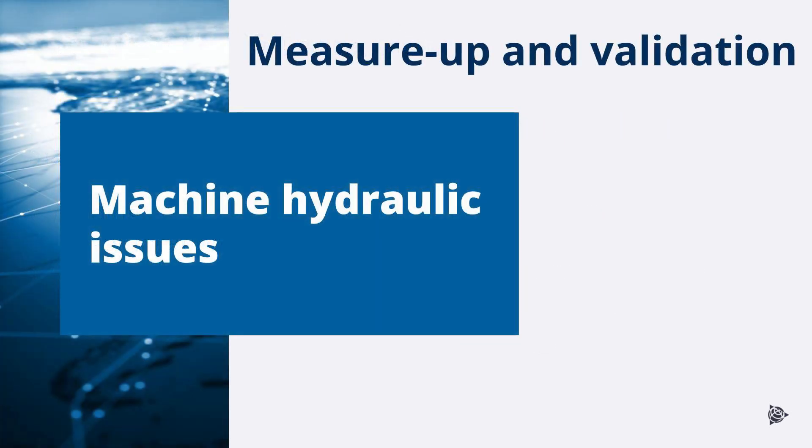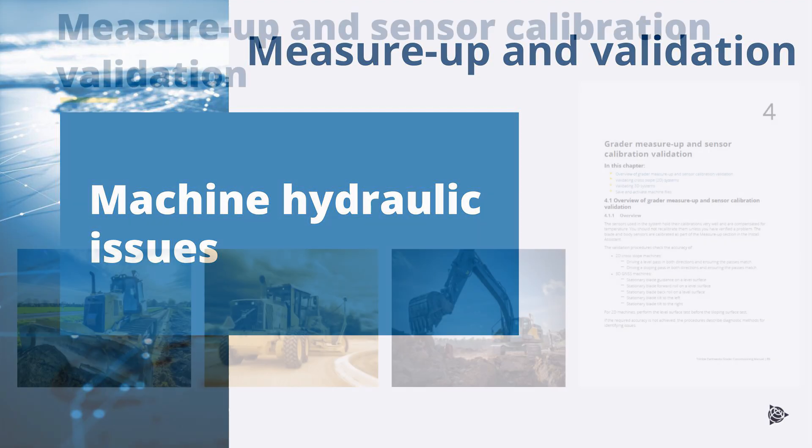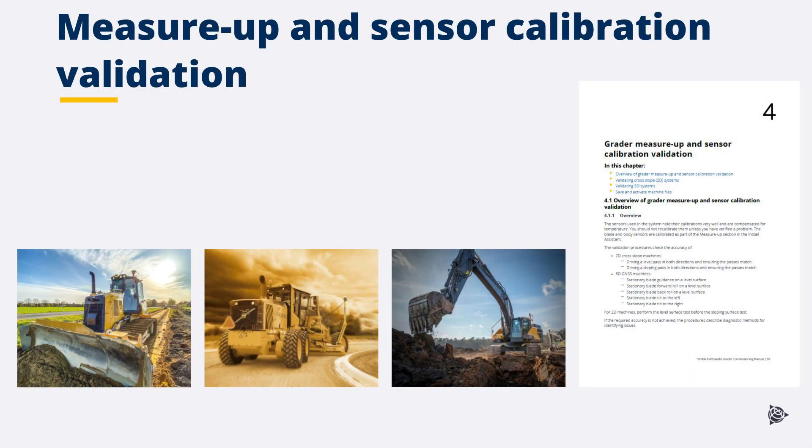Confirm the machine measure up and sensor calibration validation has recently been completed on the machine. Ensure that all required validation checks have been completed. For more information, refer to the machine-specific Trimble Earthworks commissioning manual.